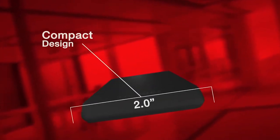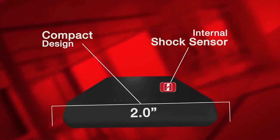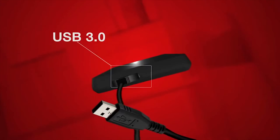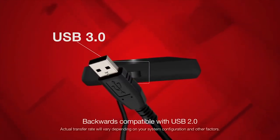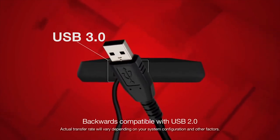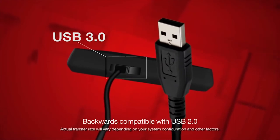Each Canvio Basics 3.0 portable hard drive includes a compact design and an internal shock sensor to help keep your data safe while you're on the go. The USB 3.0 interface offers blazing fast copy times and improves file transfer performance for large media files, so wait time for backup and recovery is really minimized.